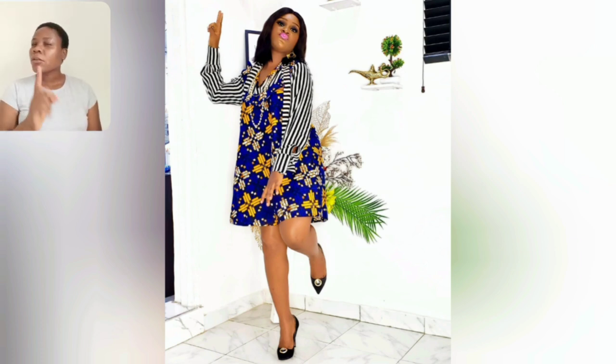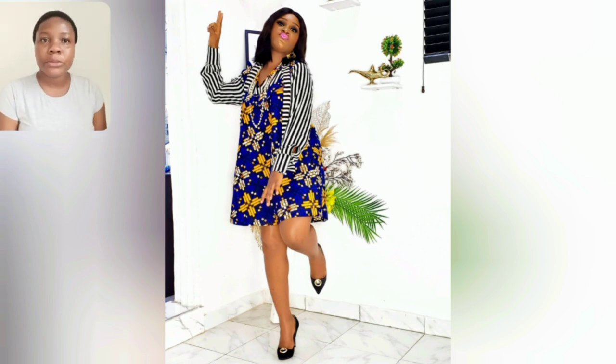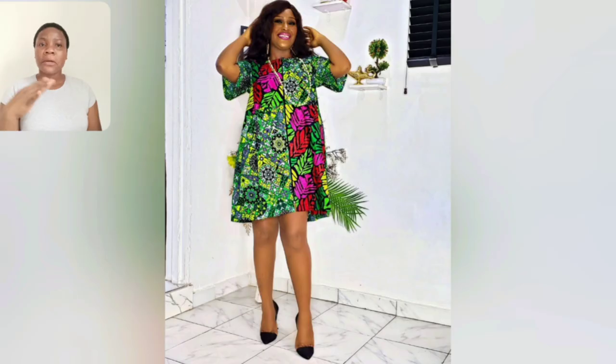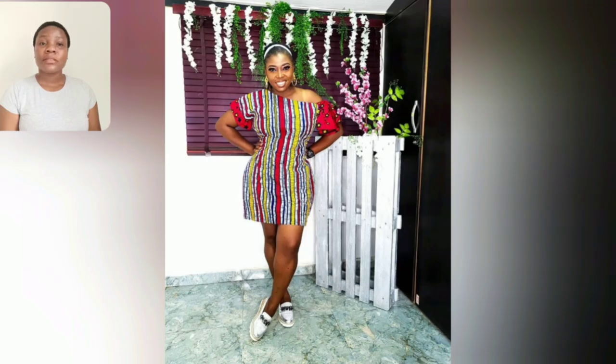I've shown this particular style for years but from a different angle, not this particular angle — it's still good to go. This is a combination of two different Ankara prints and a kind of lace patch on the shoulder area. The sleeve is very simple. This particular one is beautiful — two different Ankara prints. The sleeve, the shoulder area, is just a different Ankara frame and it's good to go.